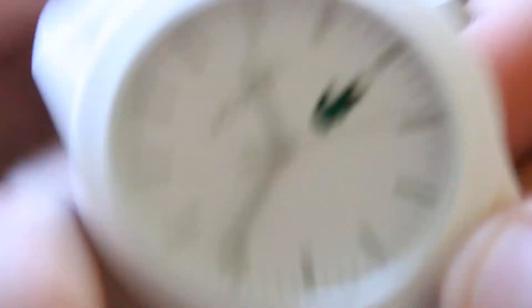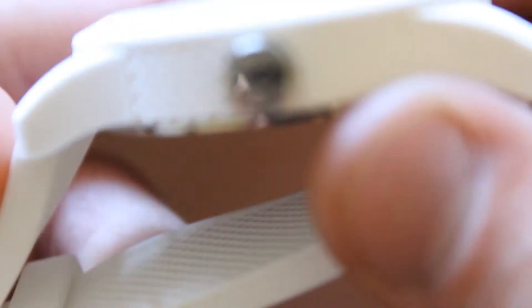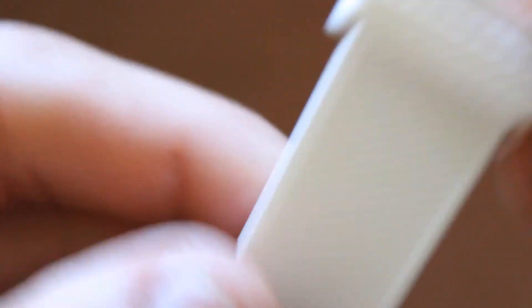It's got the logo on the front, and then it's got the brand name right here, and it's also got the logo on the side and on top. That's branding — hashtag branding, ladies and gentlemen.